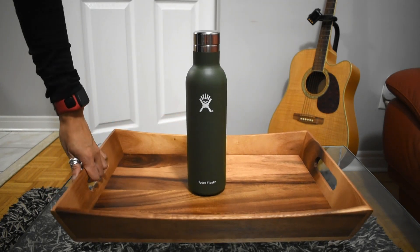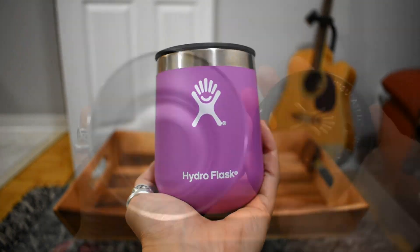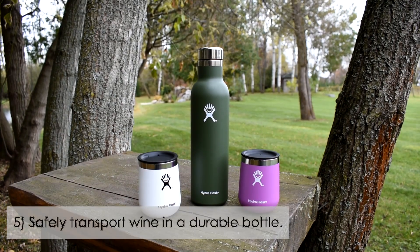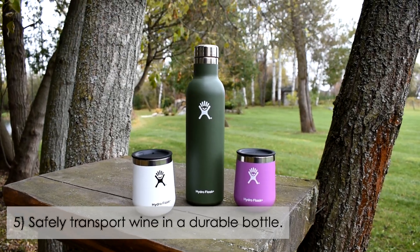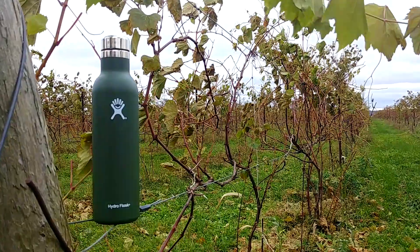I also love the shape of the wine tumbler, which sits closely in your hands. Complete your wine-sipping experience and take it anywhere — safely transport your favorite vintages in the most durable bottle ever. Don't risk losing your precious vino when you're on the go.